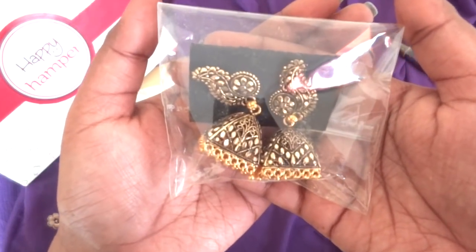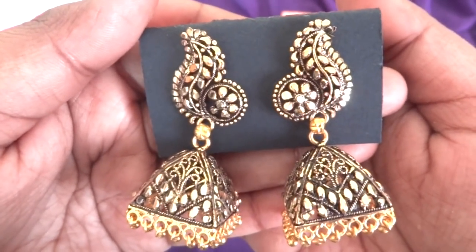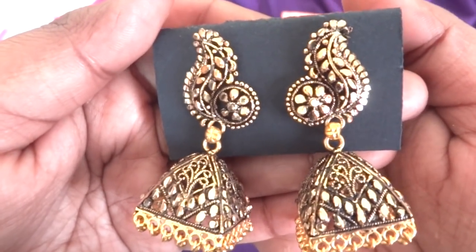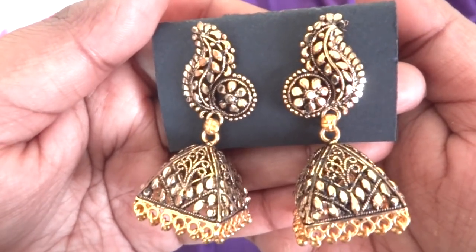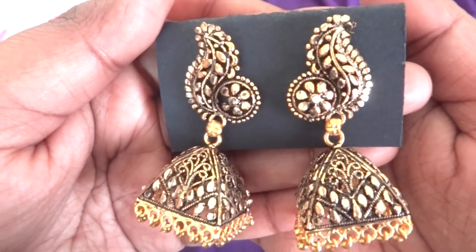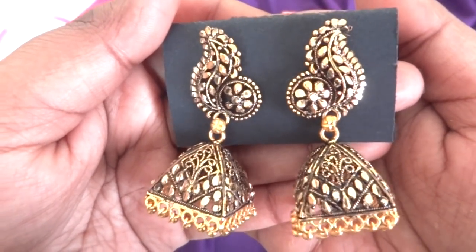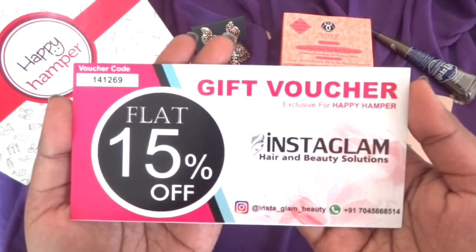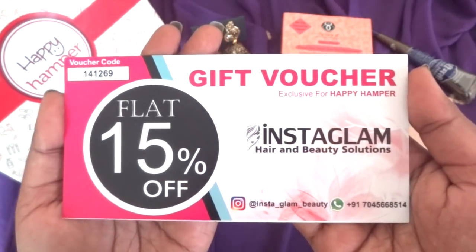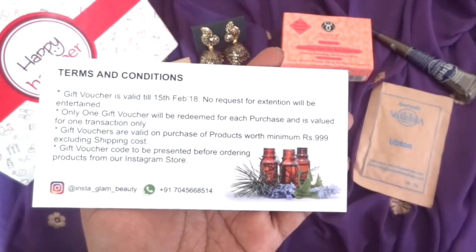And no look is complete without a piece of jewelry. So the last product in the box is these beautiful rust-gold finished jhumki earrings, perfect to match with literally all ethnic wear. The quality and finishing is very good, and even though they look so grand they are very lightweight. You can wear them with suits, lehengas and sarees, and the antique gold color will match with any color outfit. We have also received a gift voucher for flat 15% off from Instaglam for hair and beauty solutions, with their contact number and Instagram handle mentioned as well.